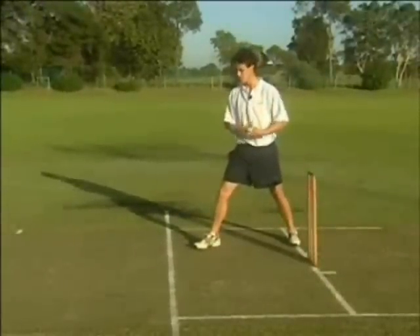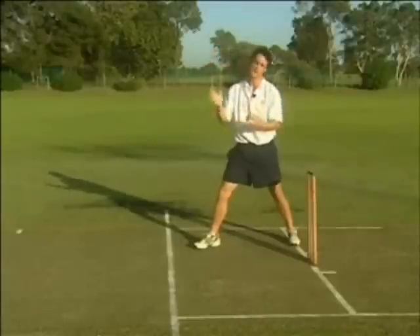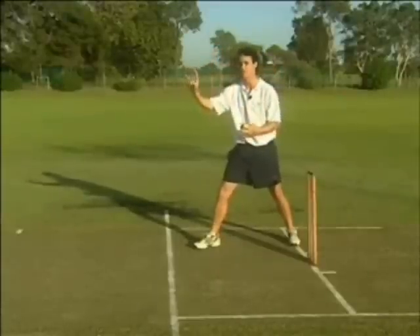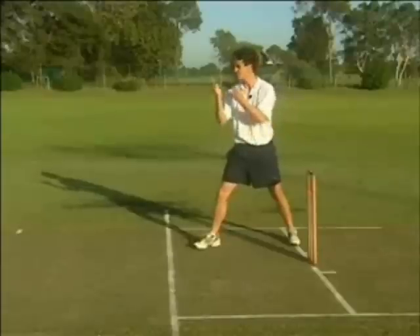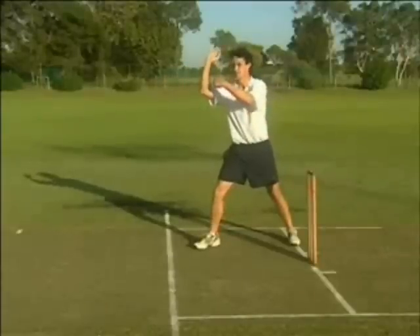Three things I'd like to focus on. First of all, with your hands — making sure that we're not rocking back and using unnecessary energy to get the ball to the other end. The next one is our front shoulder, making sure it's going towards the target and your front arm is an extension of that.